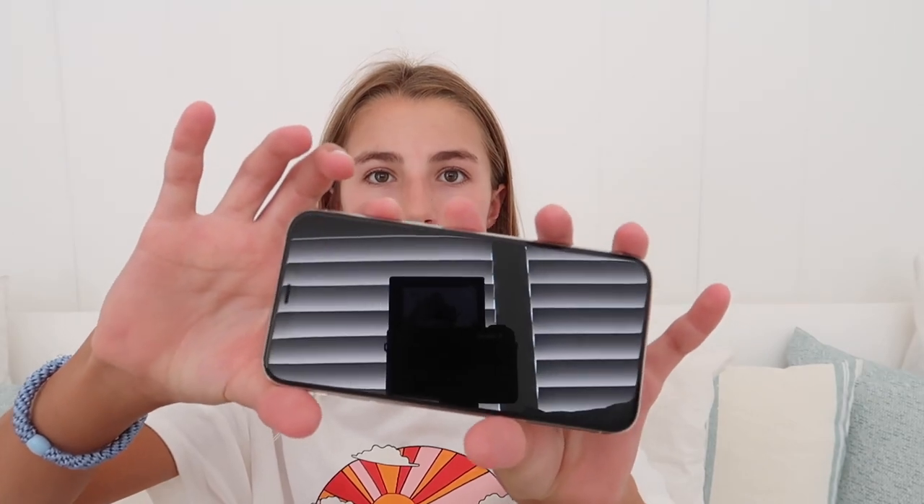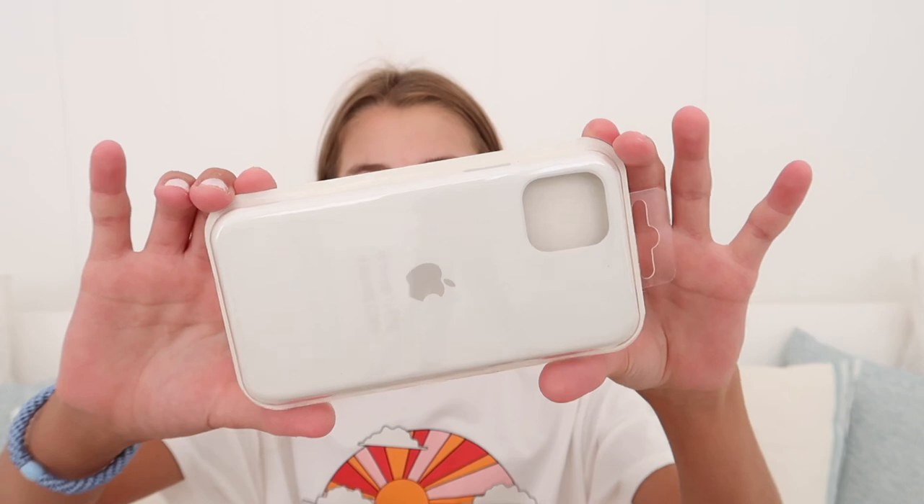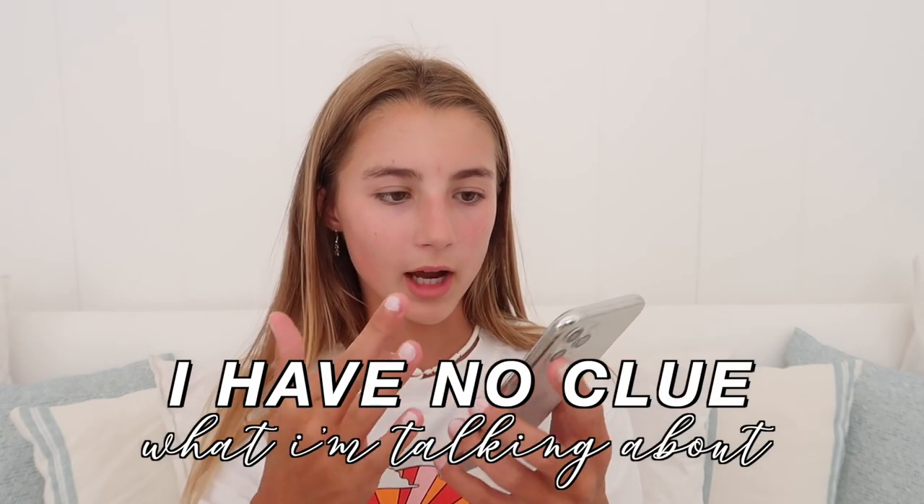I'm just going to turn the phone on and start the setup process. Also this is the case that I got for the phone — the iPhone 11 Pro silicone case from Apple in white. It's basically the same case as my old phone but for this new phone. So it just has all this hello stuff and I'm going to swipe in and choose the language, which is English, and just go through all of these setup steps.